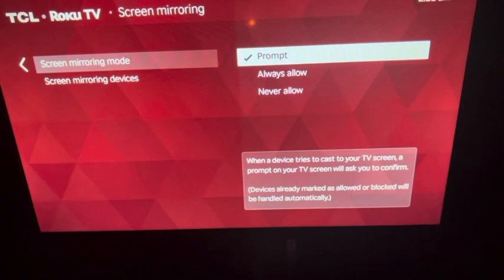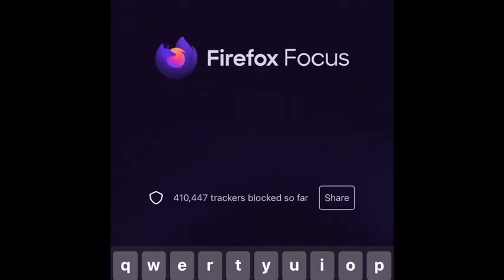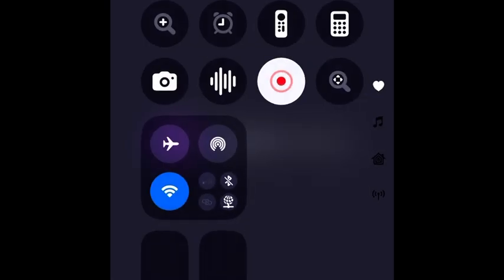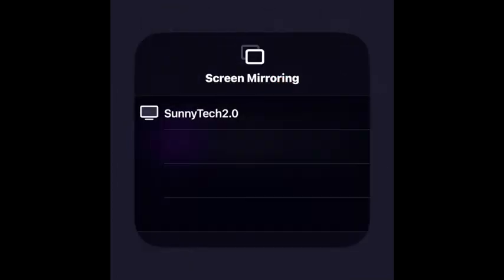Now we want to go into our phone settings. Pull the phone screen down from the top and slide it down. You're going to see two boxes — on the right-hand side, click that, and it's going to bring your Roku TV's name up. Mine is Sunny Tech 2.0 — go ahead and click on that.